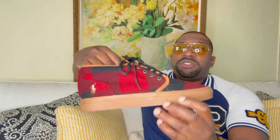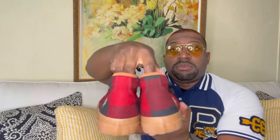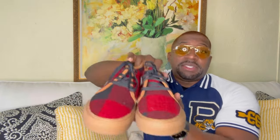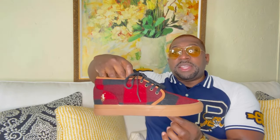I like the stitch work — very neat. Definitely think this is a nice boot to add to your collection.